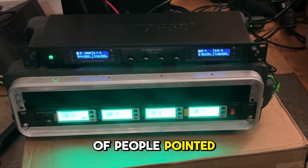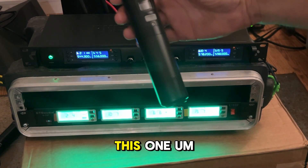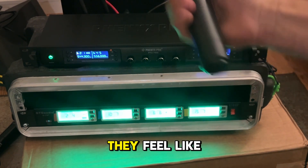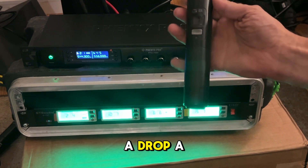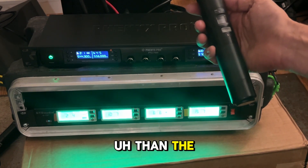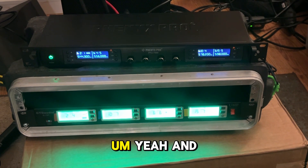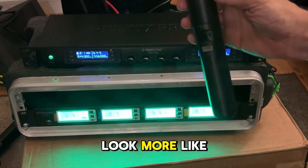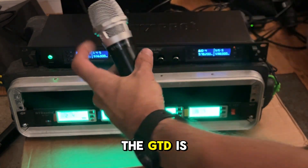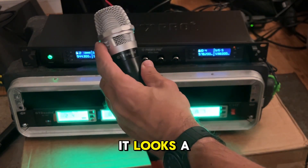As a lot of people pointed out, I'm going to switch mics now and see if you can tell which ones I'm using — well, you'll know because I'm holding this one. They are definitely heavier and sturdier. They feel like they could take a drop a lot better, the Phoenix Pros, than the GTDs. And they look more like Shure mics. The GTDs — this feel — it looks a little cheap to me.